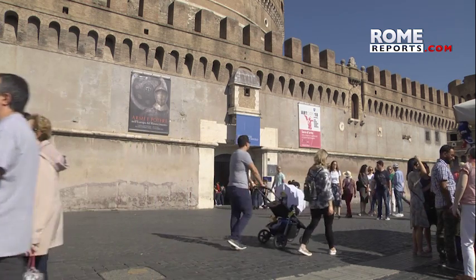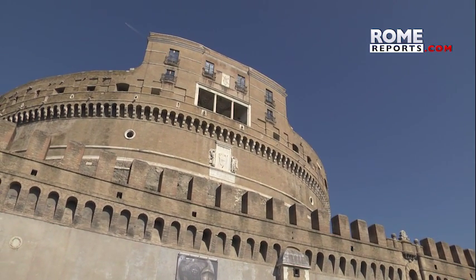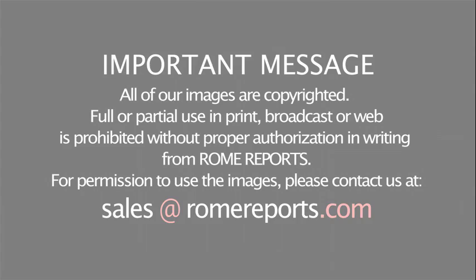This ancient icon will be on exhibition at Castel Sant'Angelo throughout October until November 18th.